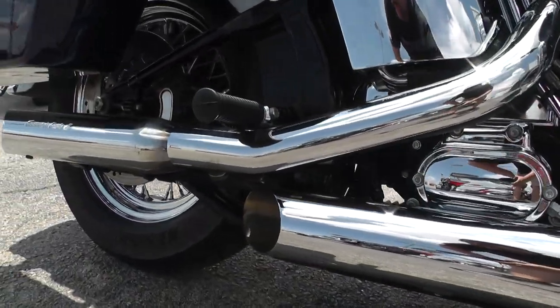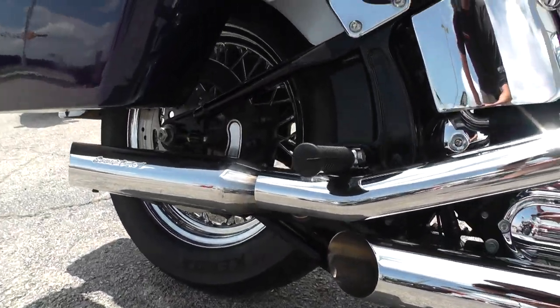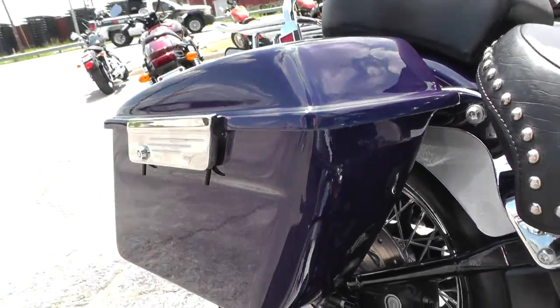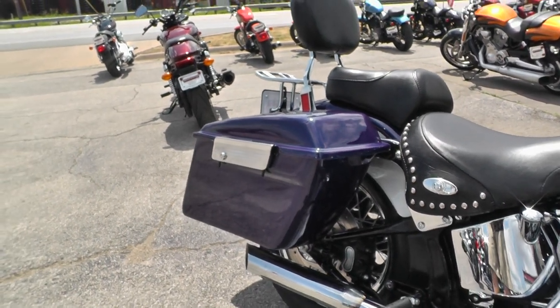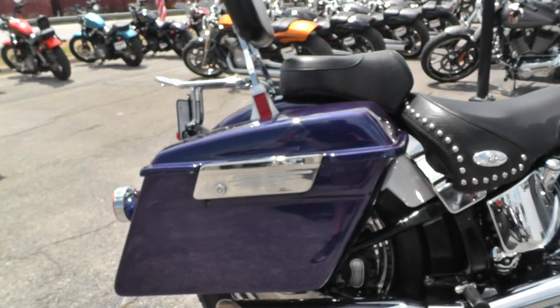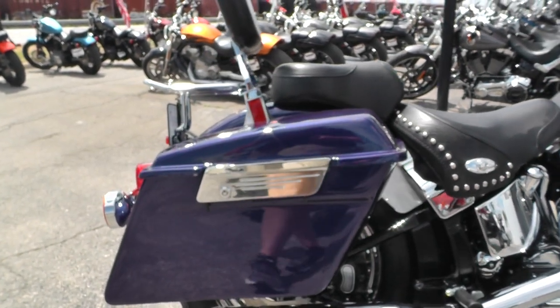It's got some upgraded Screamin' Eagle slip-on mufflers. Also, somebody swapped out the studded leather saddlebags that typically come on a Heritage and put these paint-matched hardbags on here. The chrome latches — I think they look real nice.